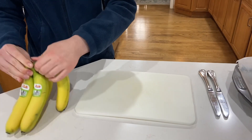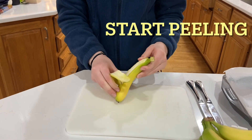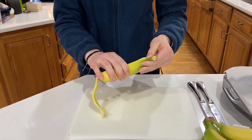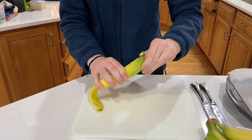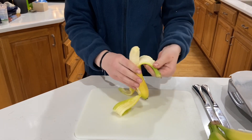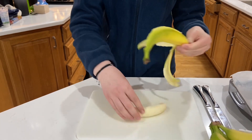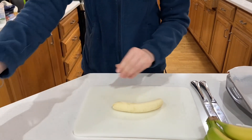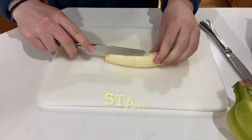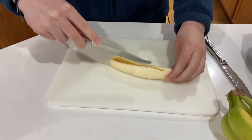First you're gonna want to grab your banana, then you're gonna start peeling. We decided to cut our bananas into four pieces, but you can cut it into as many as you would like.